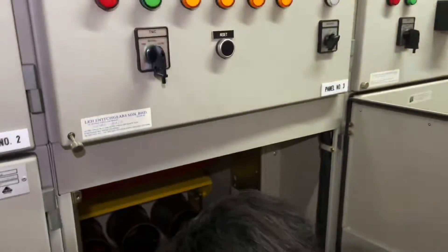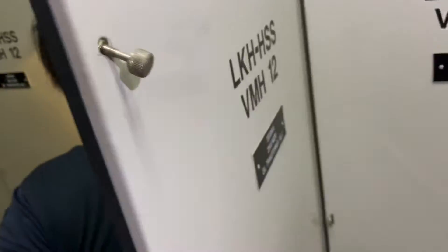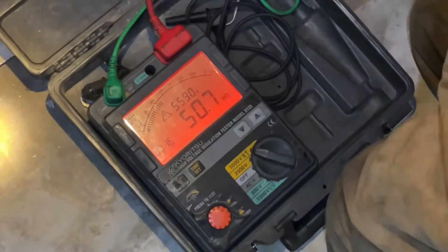Insulation test panel number three, this is going to transformer number one. Insulation test: 50.6 mega ohm.